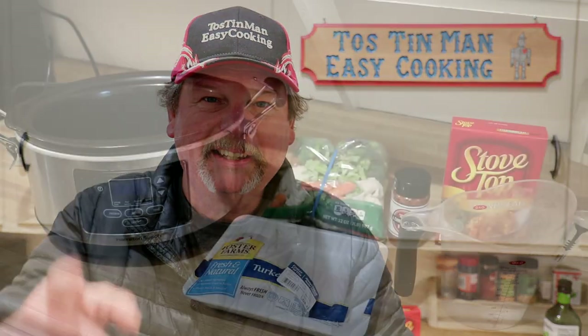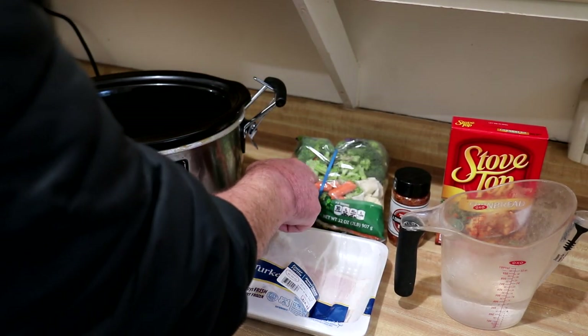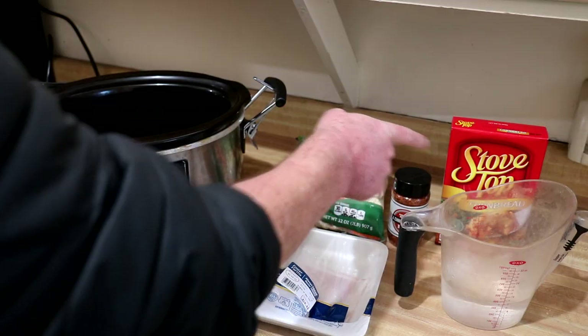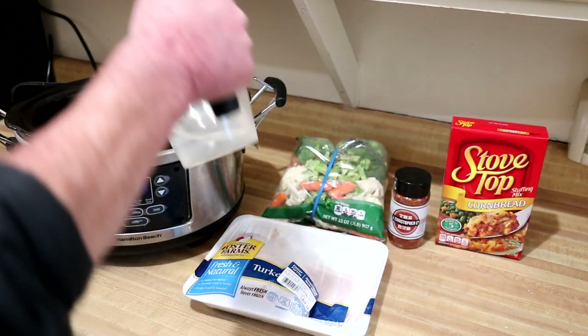Hey guys, today I'm going to make a turkey thigh dinner in the slow cooker, so let's get crockin'. I've got a turkey thigh here, some fresh mixed vegetables — those are broccoli, cauliflower, and carrots — and some stovetop stuffing mix. The stovetop calls for a cup and a half of water.